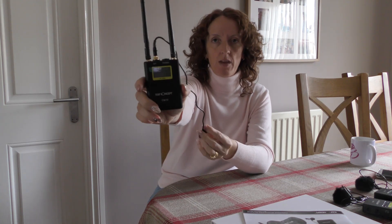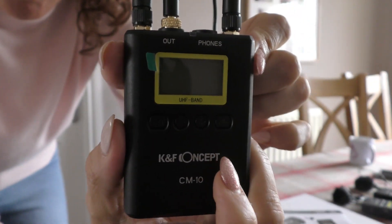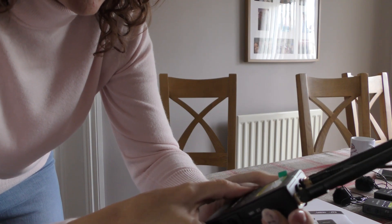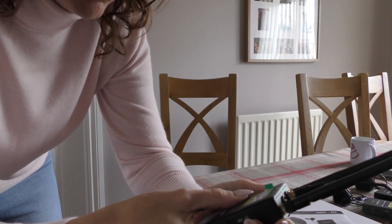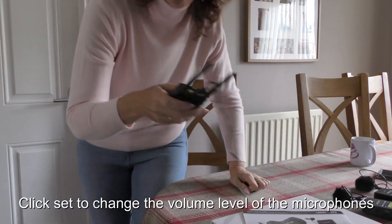Inside we've got the receiver — this little unit here. It goes on top of the camera and plugs into the microphone input. Once you've turned them on, there's a little button — press and hold to turn it on. It comes up showing it's on channel one. You can click the set button, change bands, and change the receiver volume as well. I've got mine set to maximum — up to 10. You'll see on the footage I'm going to show you in a little while that it's pretty decent; in fact, it may need to come down a little bit.